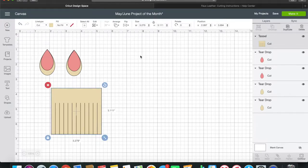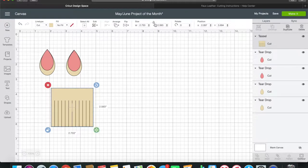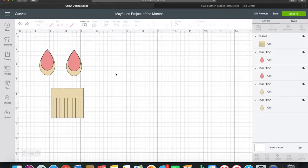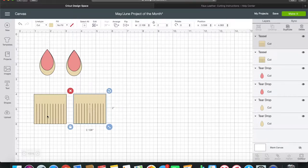For my tassel I changed the shape - I want the height to be two inches, which makes the width 2.108 inches. I've tested this and it works perfectly for the look I want. If you want your tassels longer or wider you can edit that, and you can unlock the dimensions to make it really wide or really skinny. Now I'll copy and paste to have both tassels ready to cut.